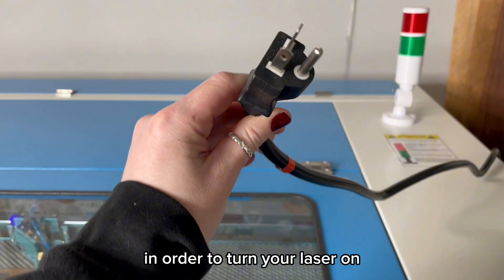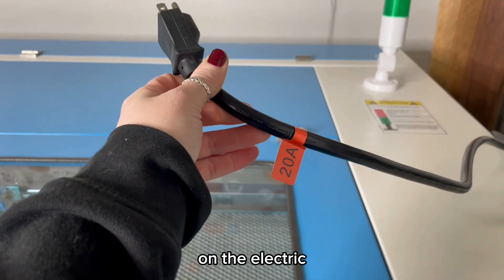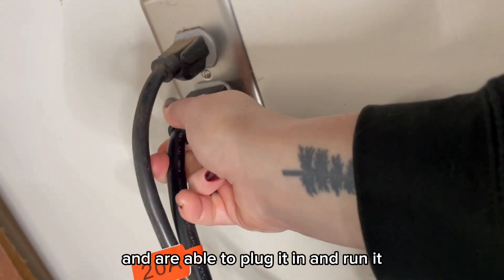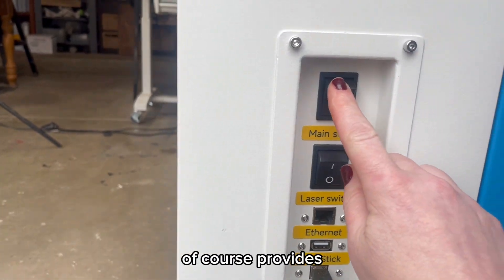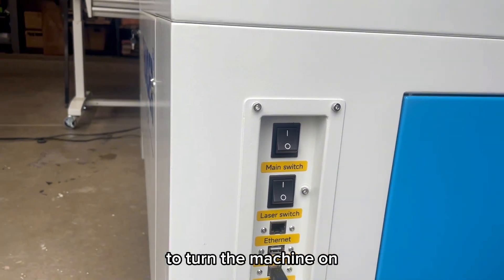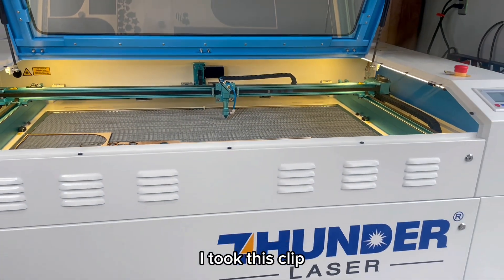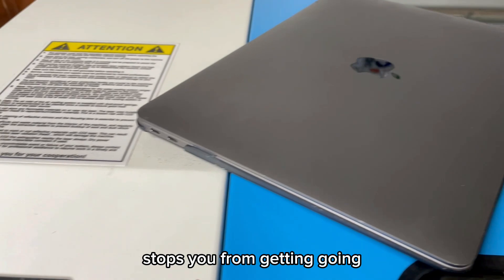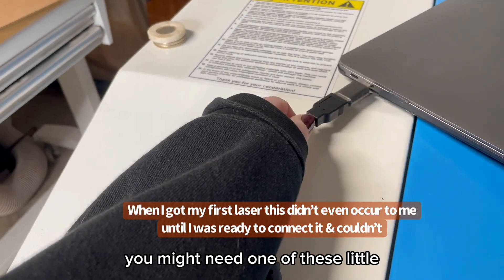In order to turn your laser on, you need to plug it in, so make sure you've checked out Thunder's information on the electrical requirements so that you're ready when your laser arrives. There are a couple of different ways to connect to the laser, and Thunder provides all the cords for that. It has these beautiful switches to turn the machine on. The last thing I want to share so nothing stops you on the first day: if you're going to use USB and you have a Mac, you might need one of these little adapters.